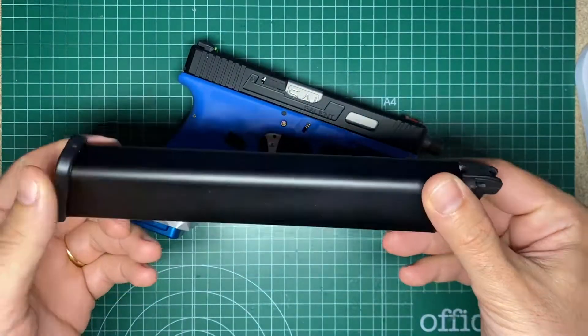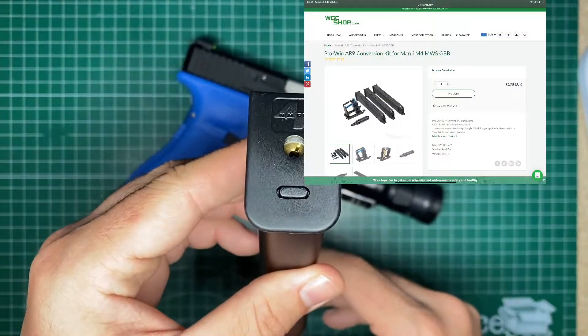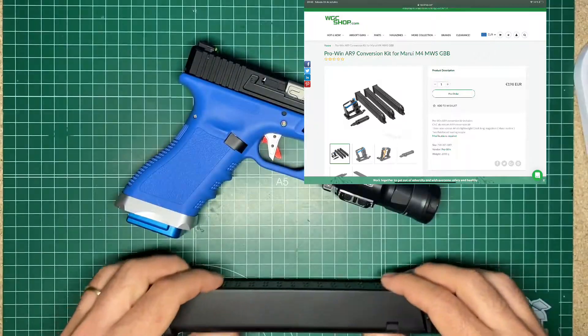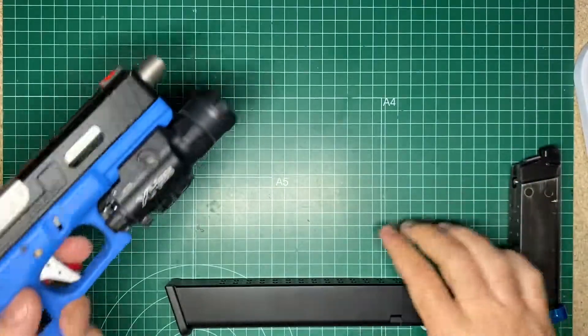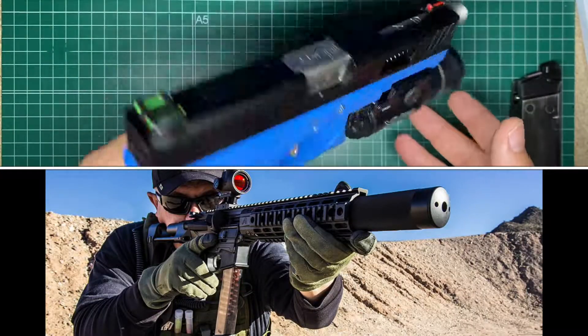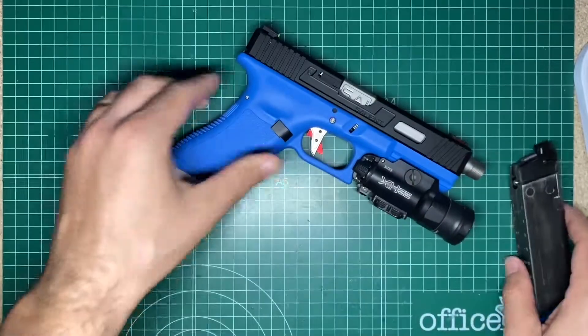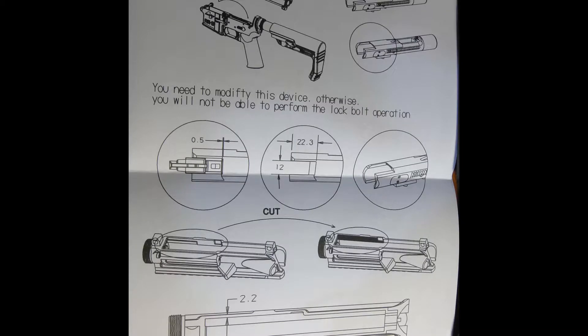This is the magazine — the manufacturer is ProWin and it comes with the kit to make the conversion from MWS to 9mm. They are compatible with Glock. I'm not sure if I will do it on my MWS because you have to modify your upper area, and once you have done it you cannot go back to the normal magazines.